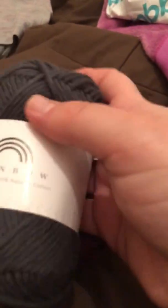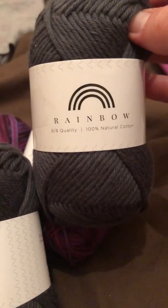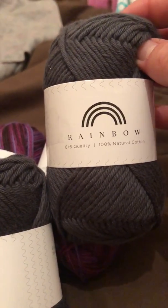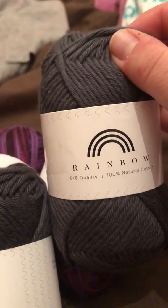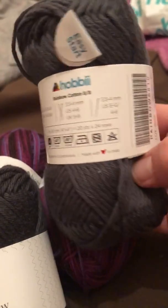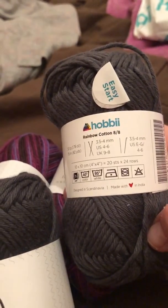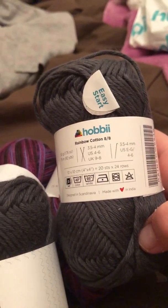So I got that, and then I got two of this. This is their 100% cotton. It is the 8 ply version — when you go onto their website it'll have 8/8 or 8/4. The 8/8 is like a DK or double knit 8 ply for those of you in Australia, and the 8/4 is their 4 ply or fingering weight. I just got 100 grams of it just to try out. I'm going to do a dishcloth with it, and if I like the way it works up then I'll get more to do tops and things like that.